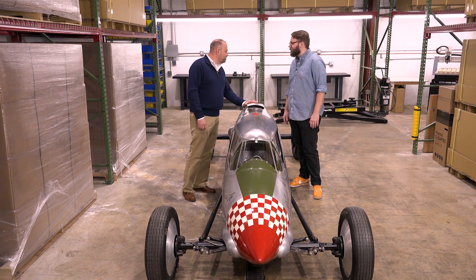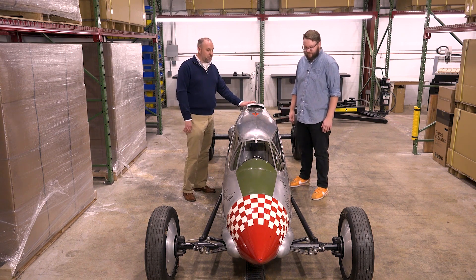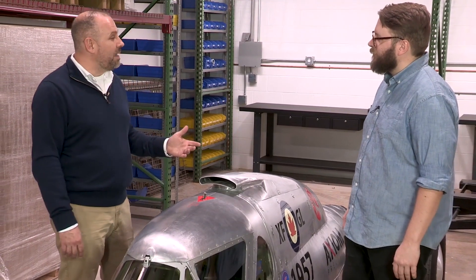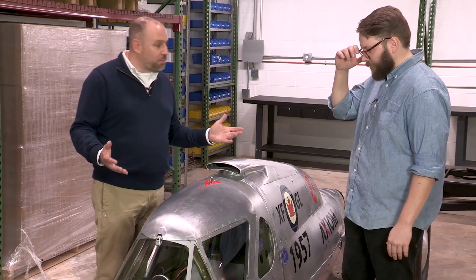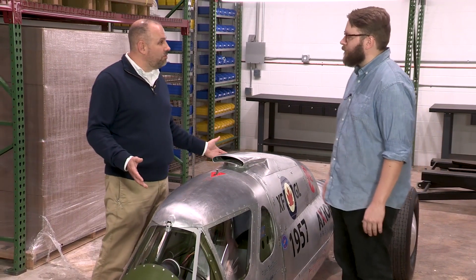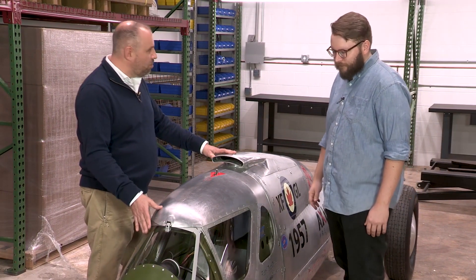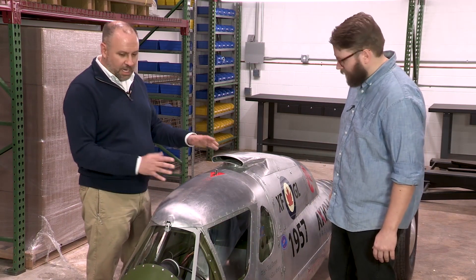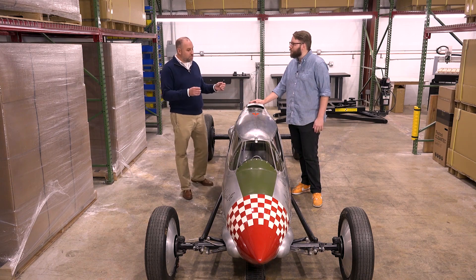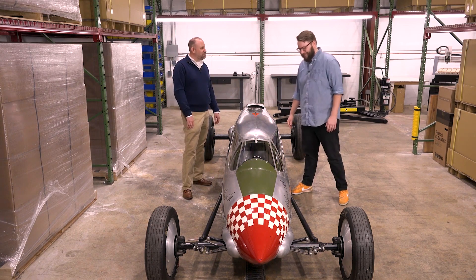It's not here simply because of my unhealthy need for speed. It actually is a shining example of a project that can be built utilizing small format CNC routing. Every component on this machine, aside from the engine and the tubular steel chassis, is aluminum or polycarbonate. So all of the components that have been hand shaped and formed can be cut on a CNC router using the appropriate tooling. Come on in, I'll show you the machines.